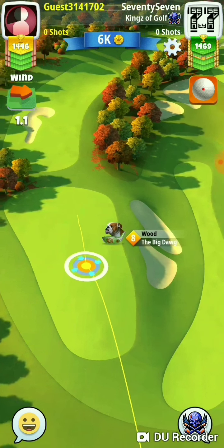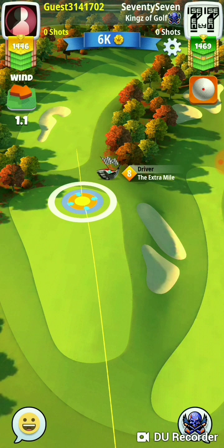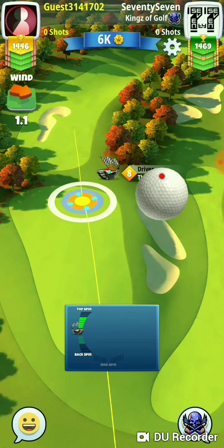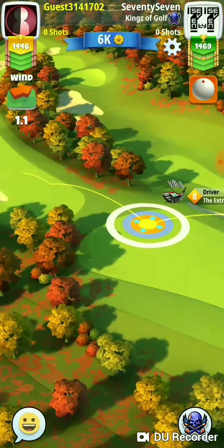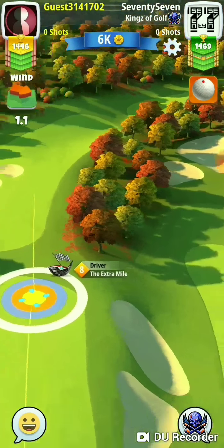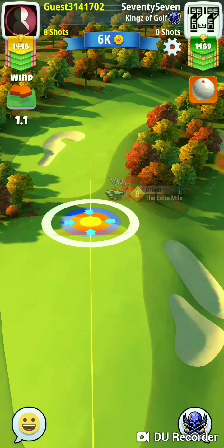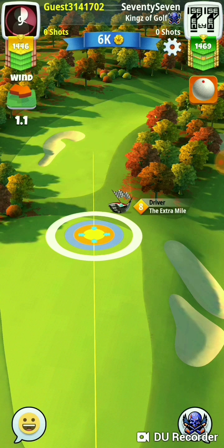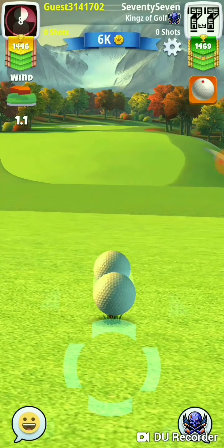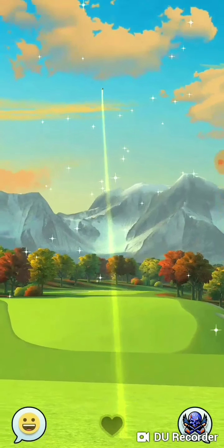Alright, we're on Eagle Peak hole 9, par 5. I've played this hole several times. The way up here at the top is definitely the way to go. I haven't shot towards the bottom. You need to get up here, get past that sand, and end up to the right as far out there as you can get.